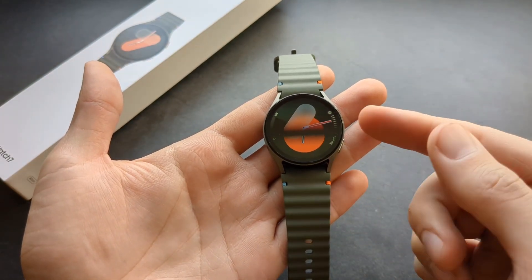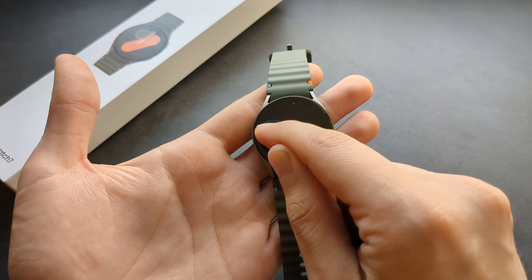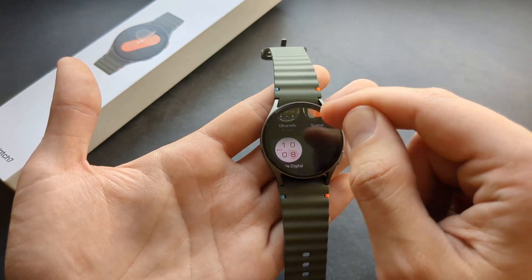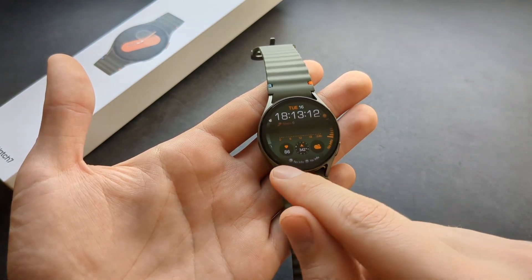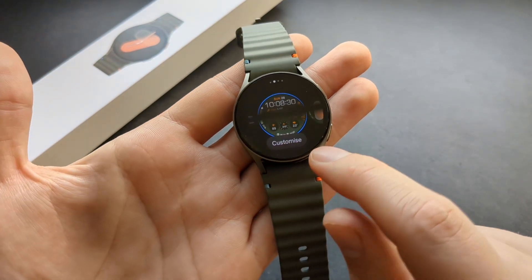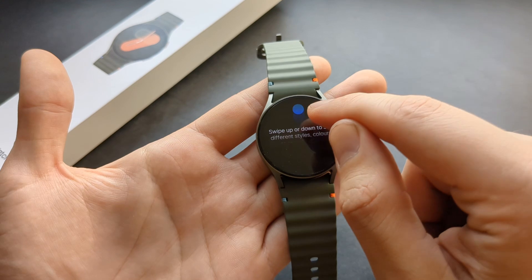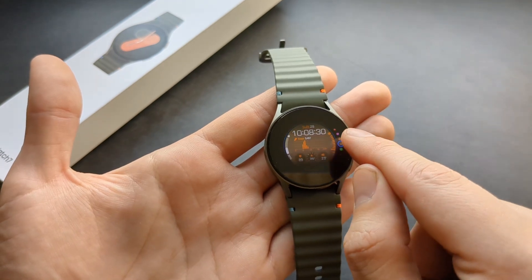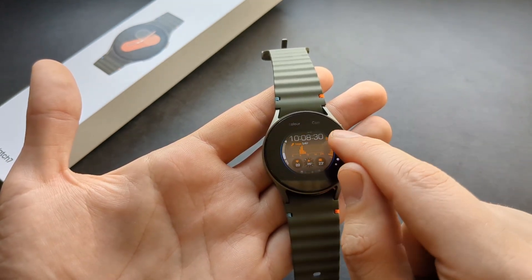If you want to change or customize your watch face, press and hold on it and it will show options. Swipe to add more watch faces and select from a big list. If you want to customize the current watch face — changing icons and data fields — click and hold again and click Customize. It will show you a quick guide on how to do that.